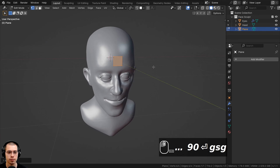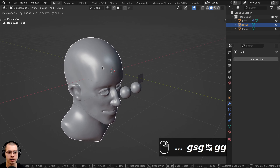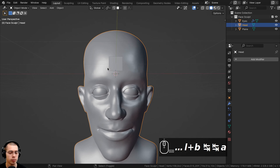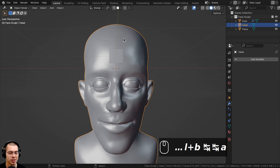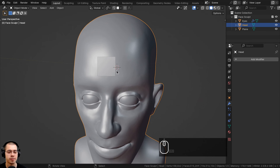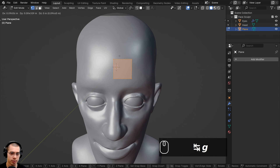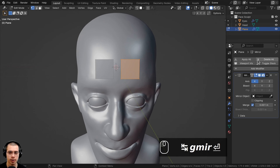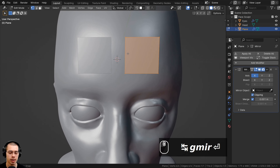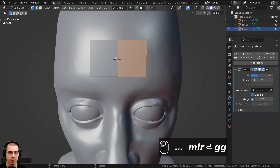With the origin still in the very center, if your object is symmetrical you'll probably want to add a mirror modifier so you only have to retopologize one side and it'll copy over to the other side. I'll select the object, go into edit mode, hit G to grab and move the plane over, then click Add Modifier and add a Mirror Modifier. I'll turn on the Clipping button so that the center is merged, then hit G to push it into the center.